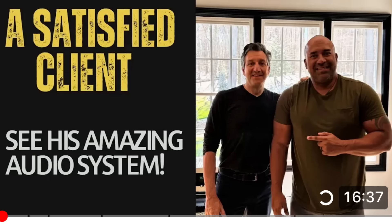Welcome back to the channel. We are back at client John's house. If you've been following the channel, you probably saw a video a few months back showcasing his system — the link is below. Today, a few months later, John decided to call and go up the ladder with his system. This video is about showing you what he upgraded to and his listening impressions.